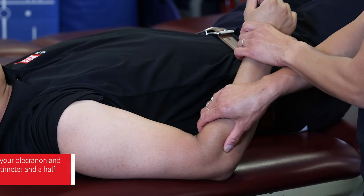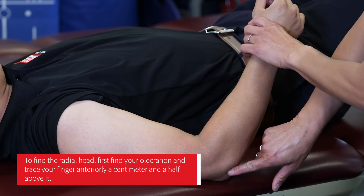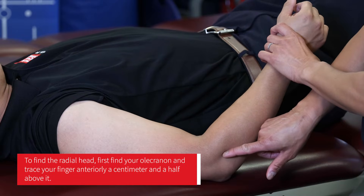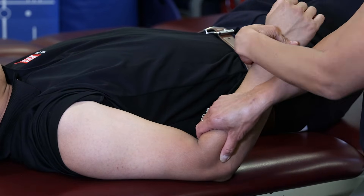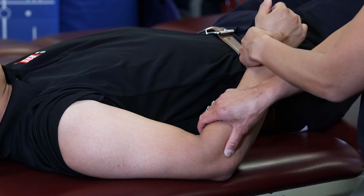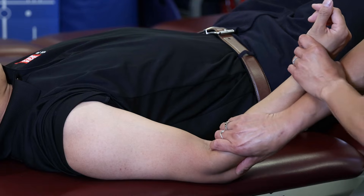The tricky part with elbow joint mobs for radial glides is we need to find the radial head. The easiest way to locate it is to find your olecranon and then go maybe a centimeter and a half anteriorly — you'll find the little round head of the radius. If you supinate and pronate, that radial head should roll underneath your thumb, and that way you know you're on it.